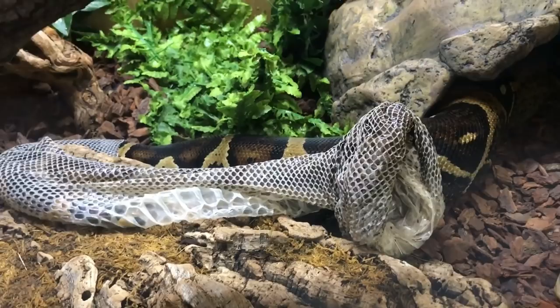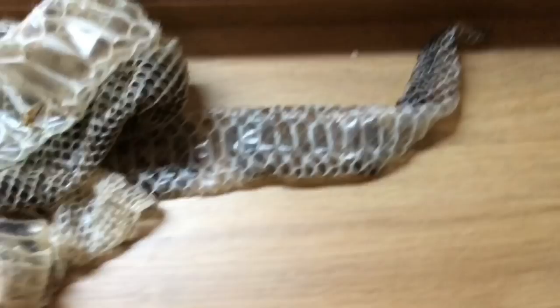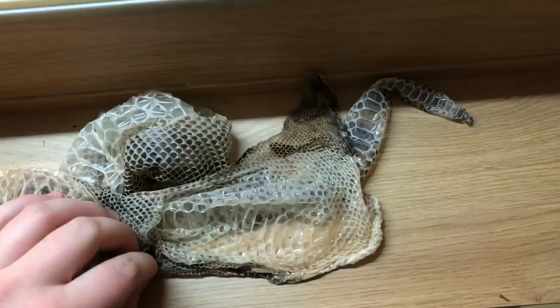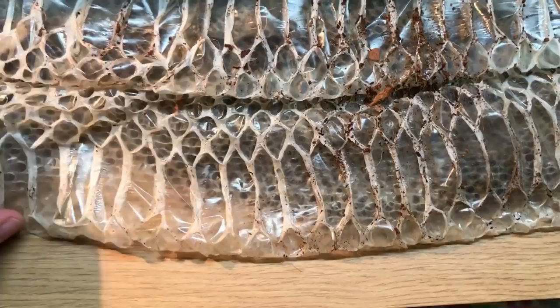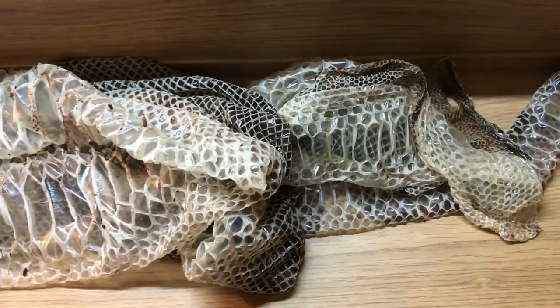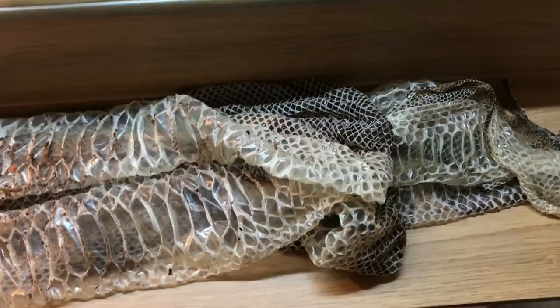Zeke is now all done shedding. The things we need to look out for are the tip of the tail — which we've got — and the eye caps, which I saw come off. He's a little bit grumpy right now and just wants to be left alone. You can see what the shed looks like — there are the belly scales, a little oblong, and those scales get smaller and smaller as they go towards the back. It took him about 38 minutes to shed this time around and he's done a perfect job, pretty much all in one piece. I really hope you guys enjoyed the video — if you've got any questions about snakes and shedding let me know in the comments below.